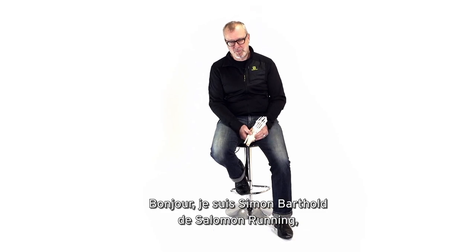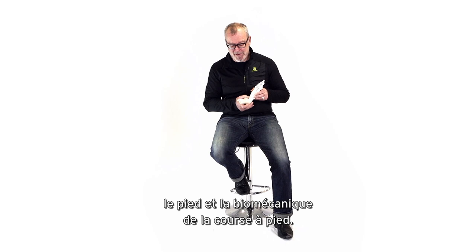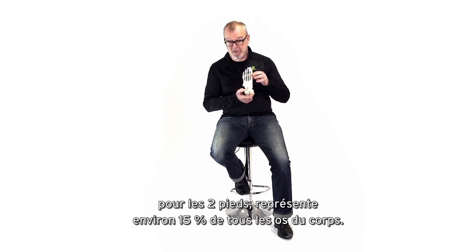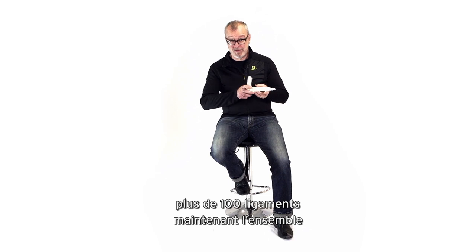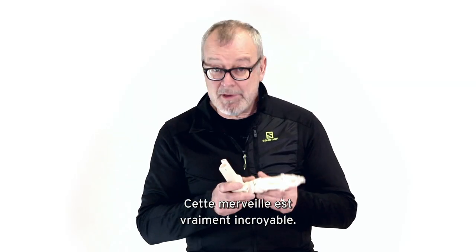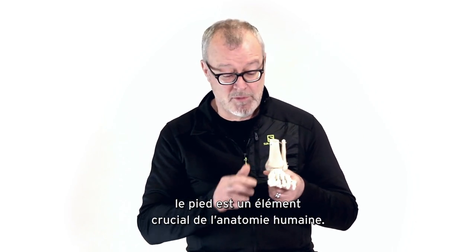Hi everybody, I'm Simon Barthold from Salomon Running and I'm going to talk to you about one of my favorite things in the whole world: the foot and the biomechanics of running. This little guy is an amazing piece of engineering. There are 26 bones in each foot — about a quarter of all the bones in your whole body — 33 joints, over 100 ligaments, and muscles that make it function. Really an incredible piece of engineering and a very important part of human anatomy.